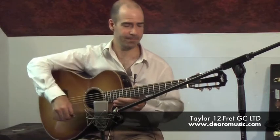So I'd like to play a few things to give you an idea of what it's capable of. Start out in drop D — it's always nice to see how a guitar sounds in drop D.